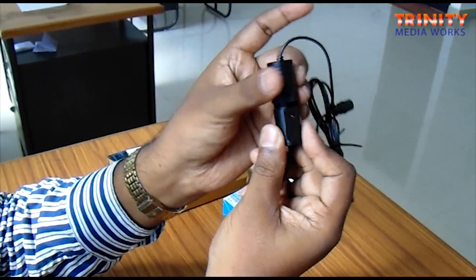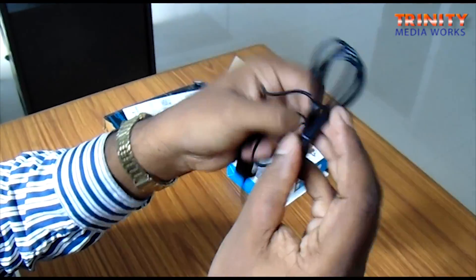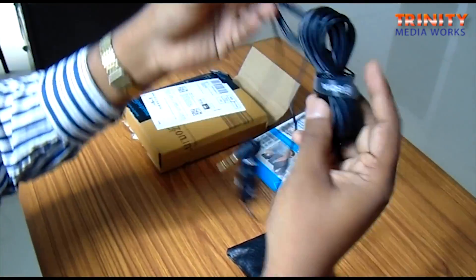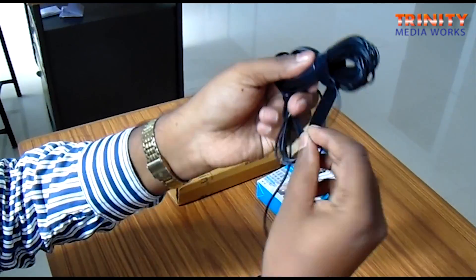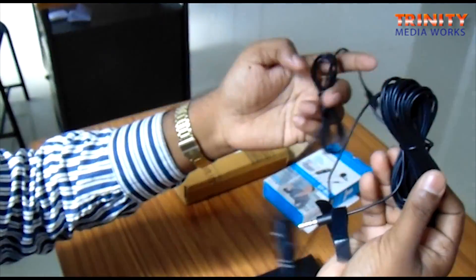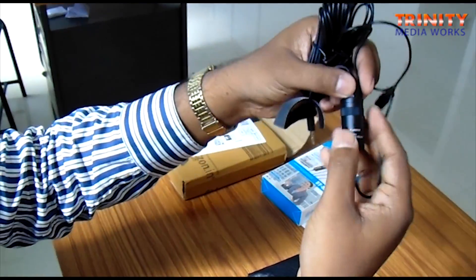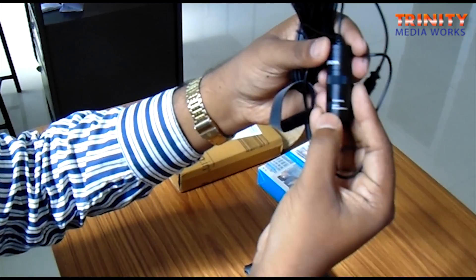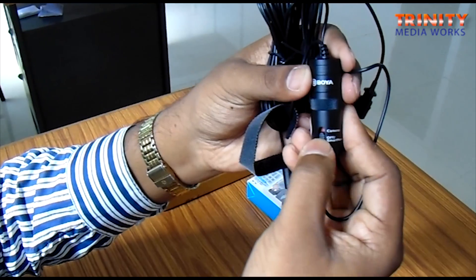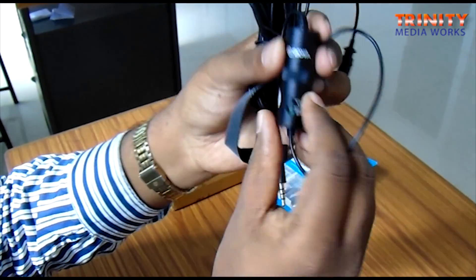There is a battery compartment with a plus sign indicator, so we have to insert a battery inside. This is the actual microphone with a six feet length cable, and a nice strap has been provided to keep the wire together. There is a switch - when the switch is off it can be used with smartphones, and if you push it up it can be used for cameras like DSLR cameras.